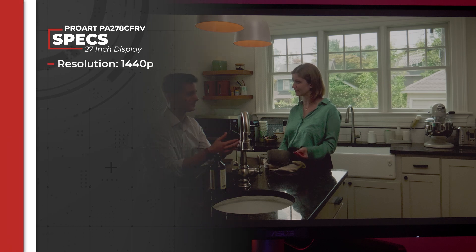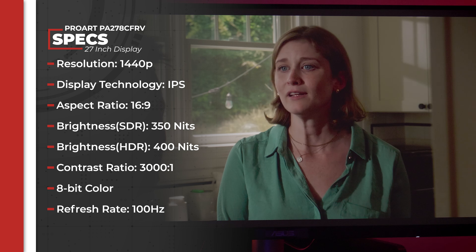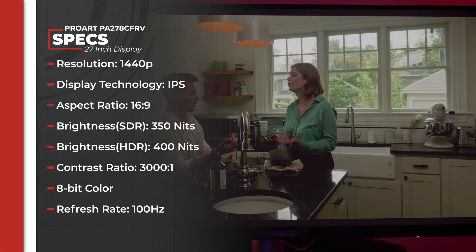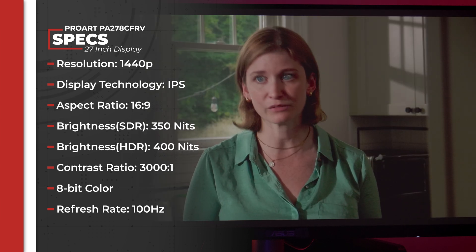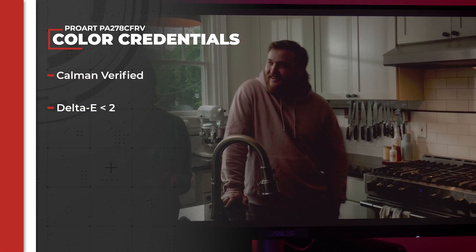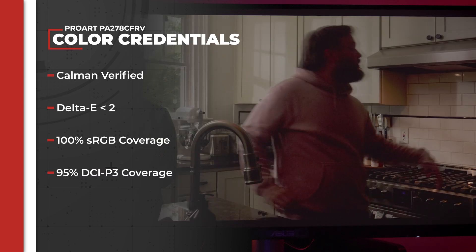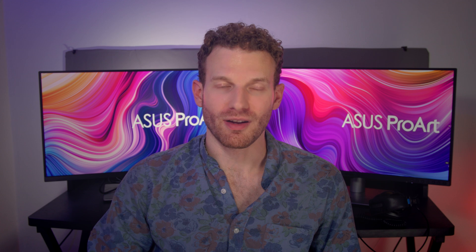So let's take a look at these ASUS ProArt PA278CFRVs. They are 27-inch, 1440p, 16x9 IPS displays. They have a peak brightness of 400 nits, a max contrast ratio of 3000 to 1, 8-bit color rendition, a refresh rate of 100Hz, and come with a bevy of certifications like VESA MediaSync, DisplayHDR400, and most importantly, they are Calman verified to have a delta-E value of less than 2 with 100% sRGB coverage and 95% DCI-P3 coverage. That last bit is why we're focusing on creative work involving color.